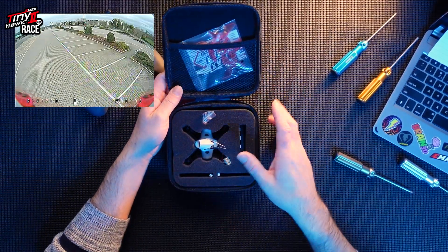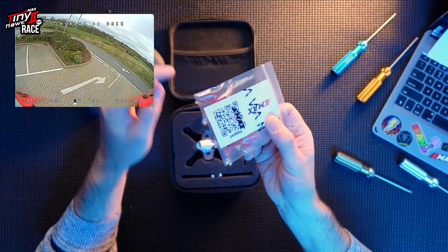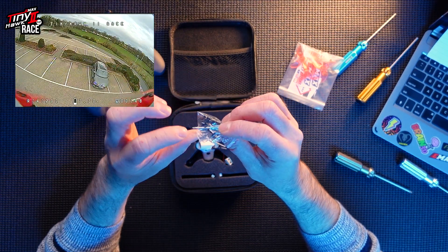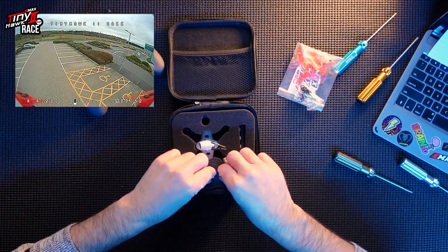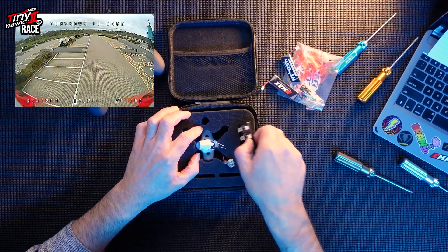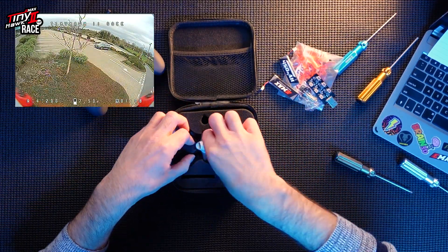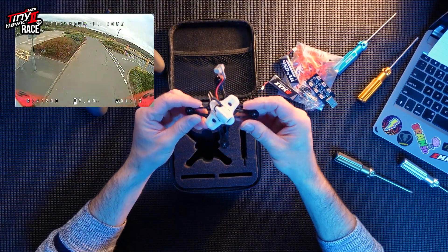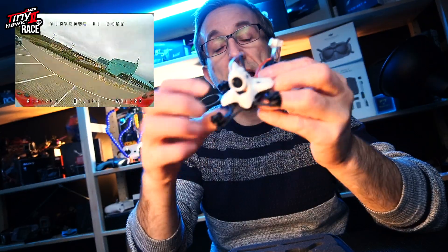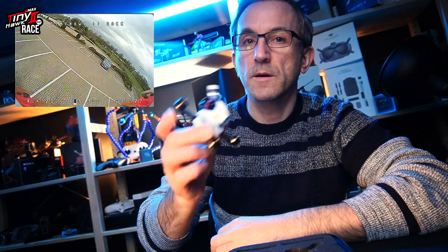Opening her up — as normal from Emax they do these lovely little packages. You get your spare props, stickers, a QR code with manuals, a little screwdriver, a spare adapter cable, and all the little screws and bolts to put the props on. You get two batteries because this actually flies with two at once. This is an outdoor quad — you're not supposed to fly this indoors because she is supposed to be a racer.